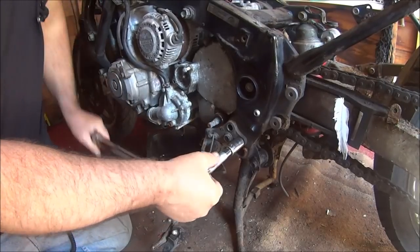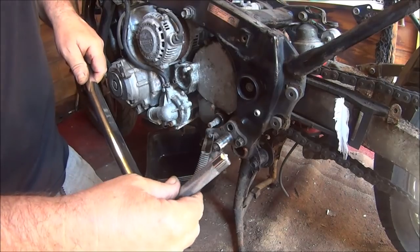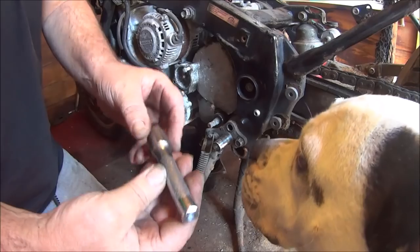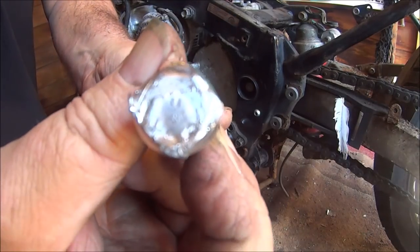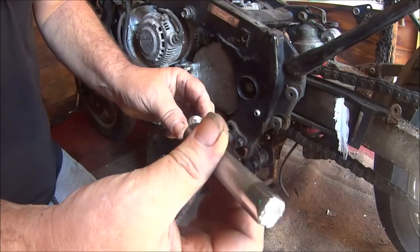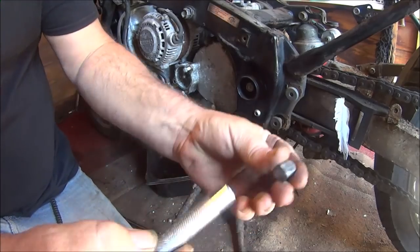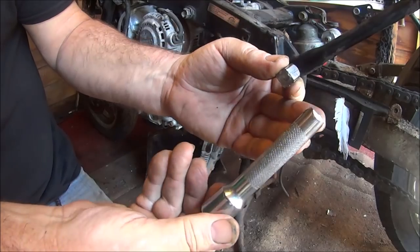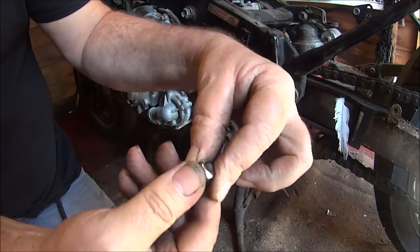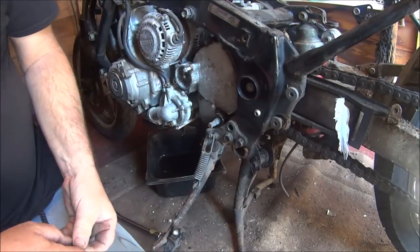Oh my god, look at that — I thought that was a decent tool! The extension just snapped. I put it in the vice and tapped it out with a drift. Just goes to show you, doesn't it — that little knot snapped that. Anyway, let's get another extension.